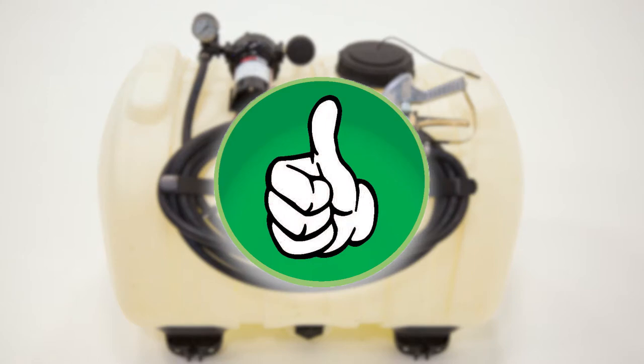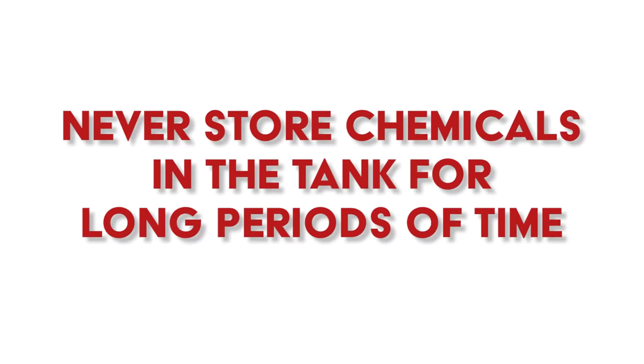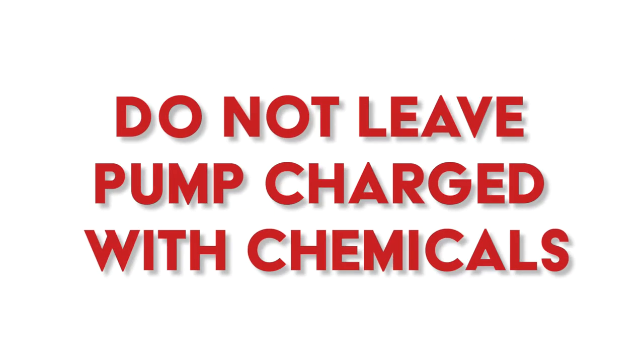We also recommend that they take the nozzle tips and the strainers out of the booms for winter storage. Never store your chemicals in the tanks for long periods of time, and definitely don't leave the pump charged with chemicals, because that can create a chemical attack on the inner workings of the pump.